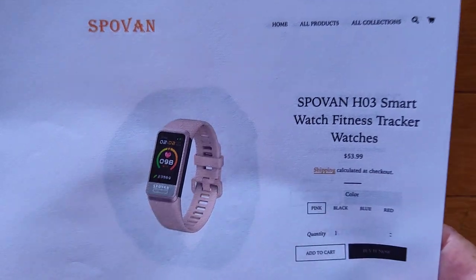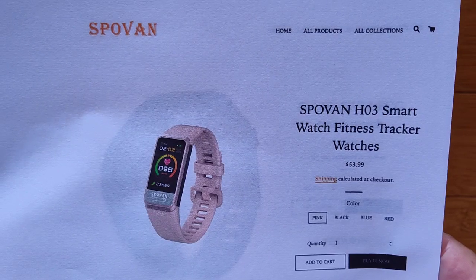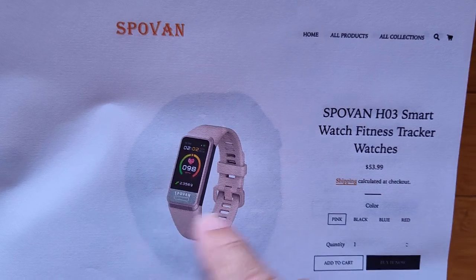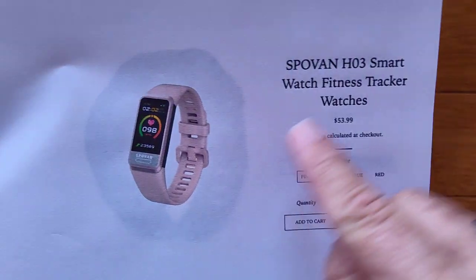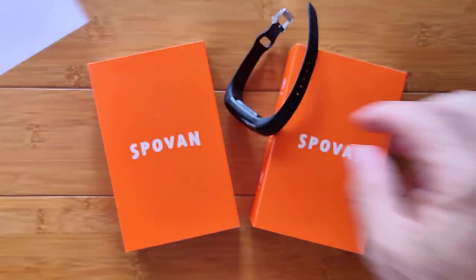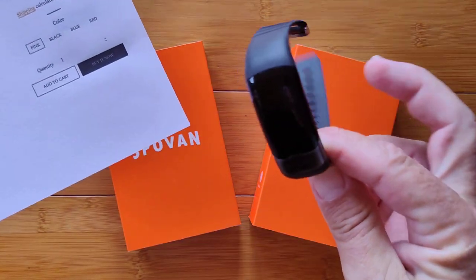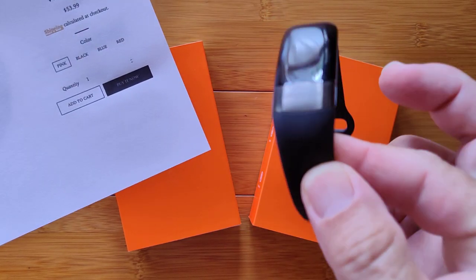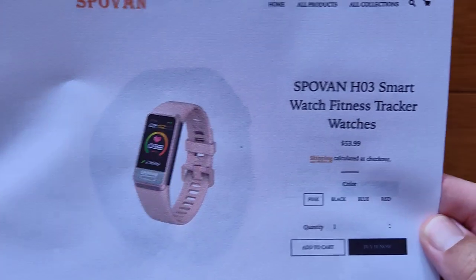It's available directly from Spoven. They've contacted me and we're working directly with them now. They'll be able to ship this product to you whenever you're ready to order. It's a square, smaller, redesigned band that does basically the same thing — called the H03. Spoven officially named the original the H02, which we know as the Spoven Blade, and Banggood picked it up and called it the Bakey H02. So the original is the H02, and this is the upgraded H03.